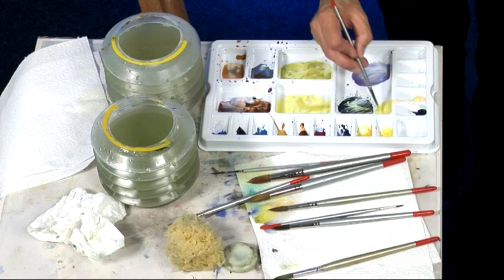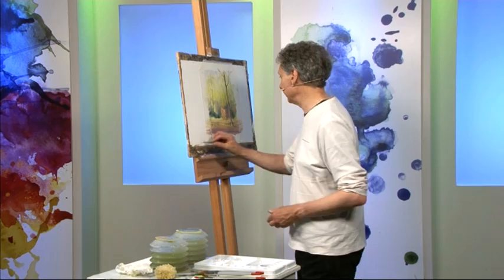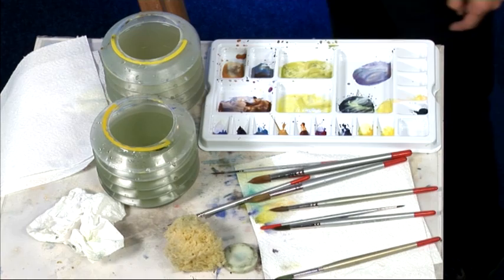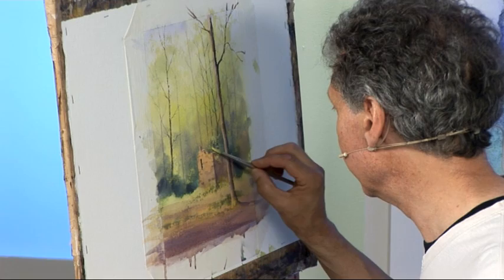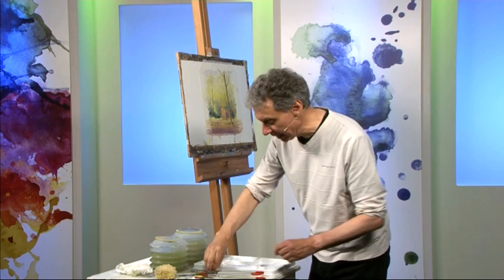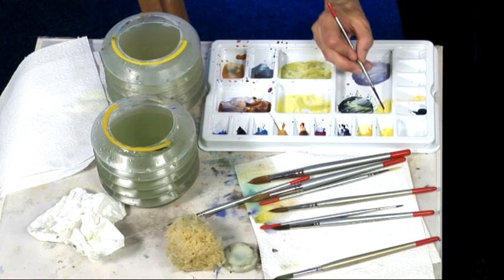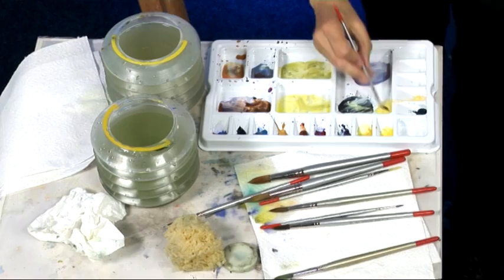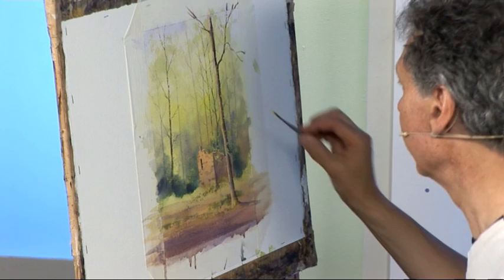I've got that opaque mixture again — fairly neat paint, lemon yellow and naples yellow — and I'm going to use the side of the brush and bring some of these leaf shapes across in front of the building. Whilst it's called dry brushwork, the brush of course isn't totally dry — the point is it's not too wet, so the paint doesn't come flooding off it; it just sticks to the paper and gives that hit-and-miss effect. I'm going to finish off with the liner brush again and the opaque lemon yellow and naples yellow to bring out a few leaves against the tree trunk. Just a touch more suggestion of foliage and leaves in front of this tree.